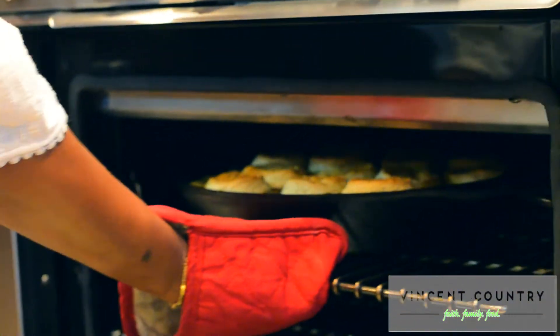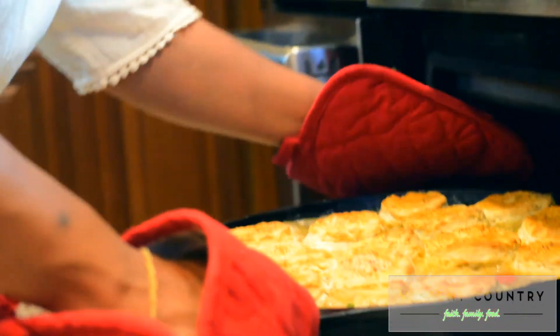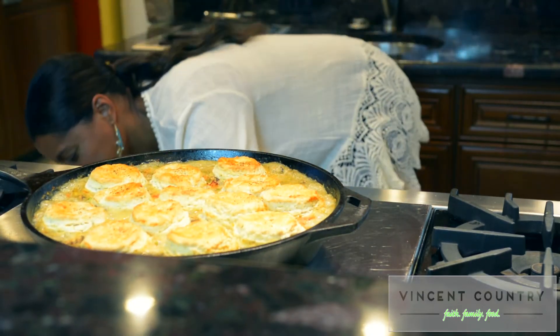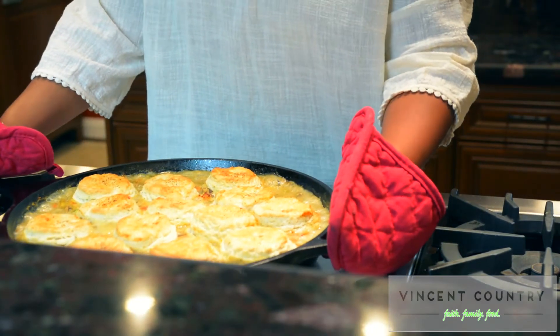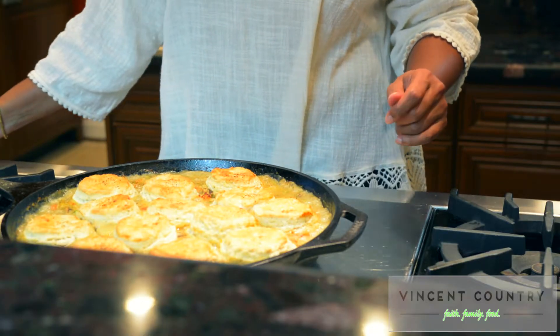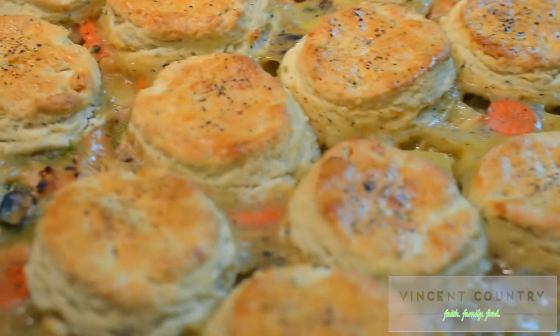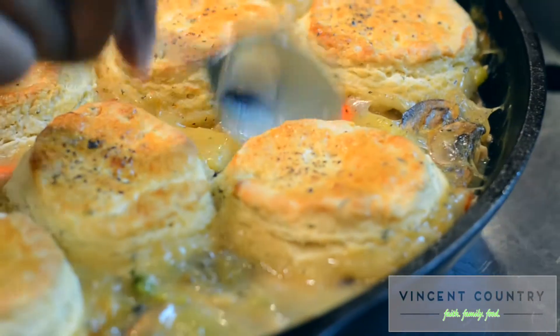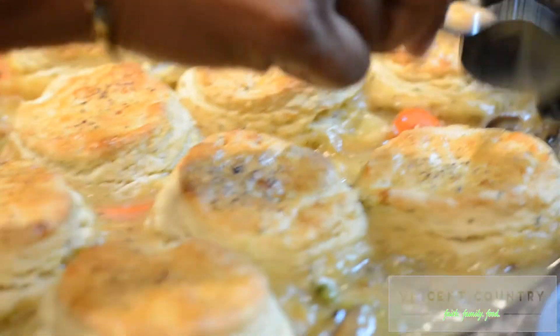Our pot pie should be all done. Oh my goodness, yes she is all done — look at that, absolutely gorgeous. It doesn't get any better than this. Who wouldn't want some of this? The complete inspiration for this dish is that when I think of a pot pie of any sort, I definitely think of warmth and comfort. Every food dish that comes out of Vincent Country comes straight from my heart, filled with love, with you in mind. My family will have the wonderful opportunity of enjoying this turkey pot pie. I hope you enjoy it too.